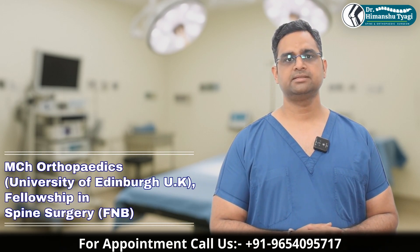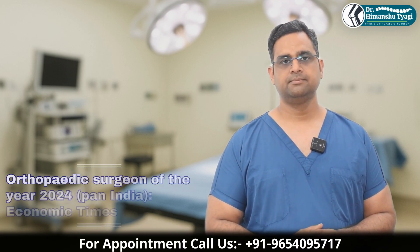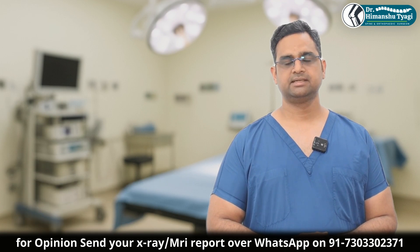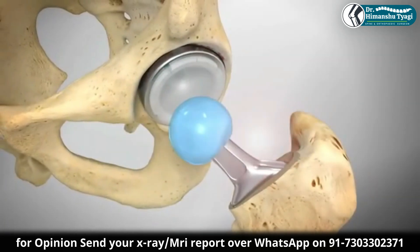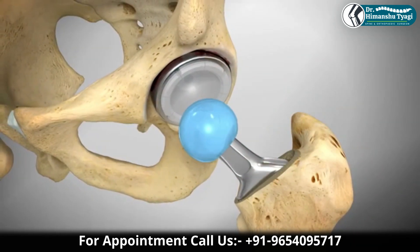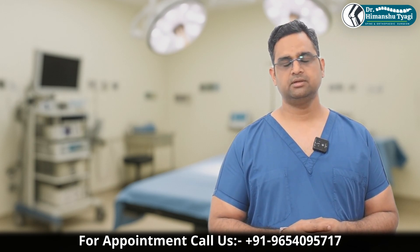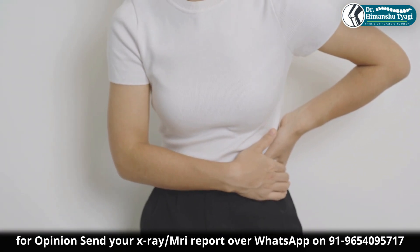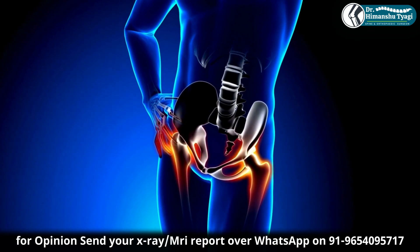There are a lot of factors that determine how long your hip replacement is going to last. It basically depends on how the patient is going to use the implant. Factors include the age of the patient, and there is also some discrepancy between genders — females typically require revision a little earlier compared to males.